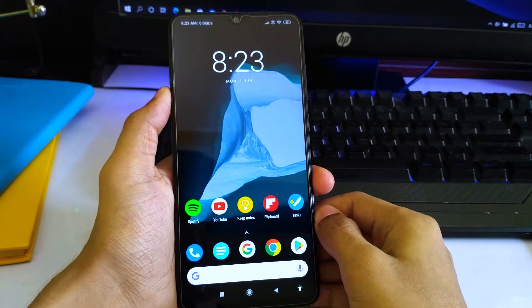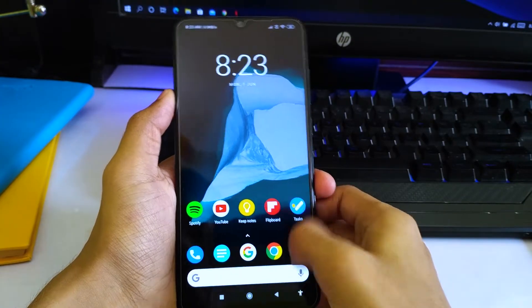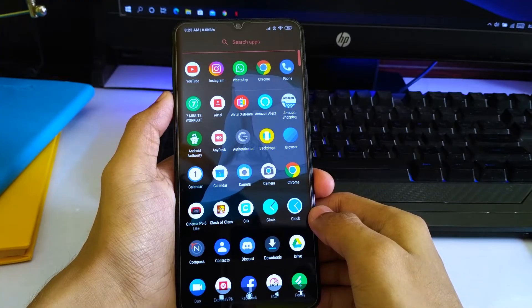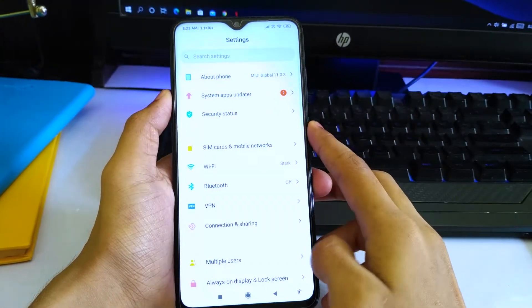Hey everyone, this is Geek Out Everything, and today in this video I'm going to show you how you can turn on WiFi calling on the Redmi Note 8 Pro. I think you can do it on the Redmi Note 8 standard version as well, but I'm not sure if it's available there. In this video, we're going to do it on the Redmi Note 8 Pro. Just go to your settings as usual.